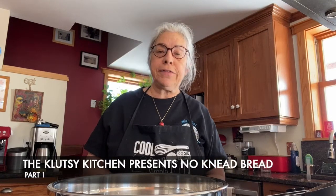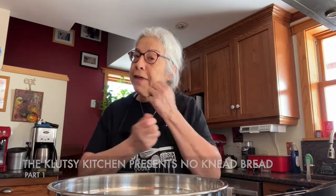Hello Facebook friends! I am your Klutz in the Kitchen Ellen Goldfinch and I am going to show you how to make a cast iron no knead bread.